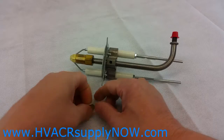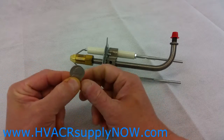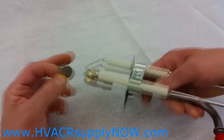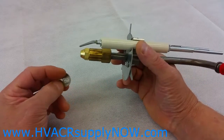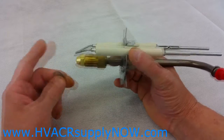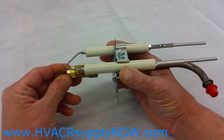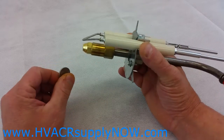Today I'm going to teach you the nickel trick — how to align the electrodes for your burner. You can use this method if you have an older burner and you don't have a gapping tool, or it's a burner where you don't know what the gap is and can't find it. This will get you really close to where you need to be and allow your burner to fire.